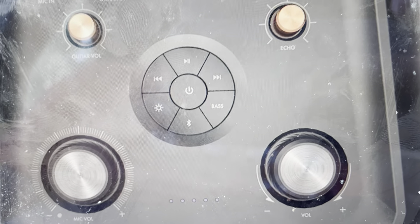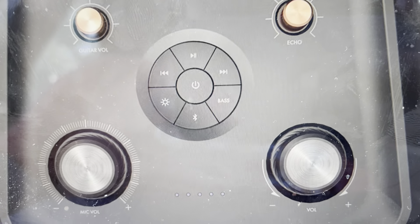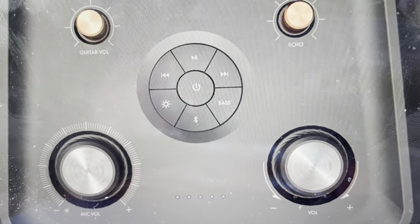Once you press and release the play button, it will cause the speaker to reset. You'll know it worked if the speaker then turns off. Once it turns off, you can go ahead and turn it back on and set it up like a brand new speaker.